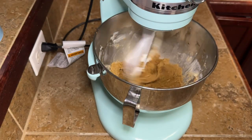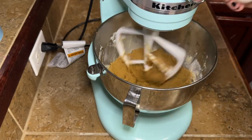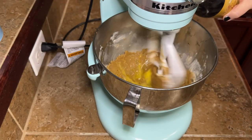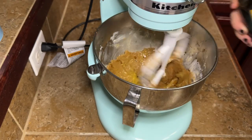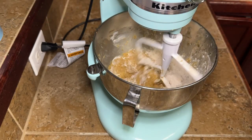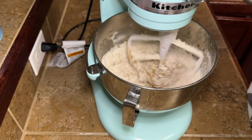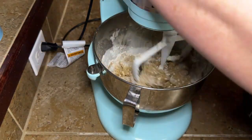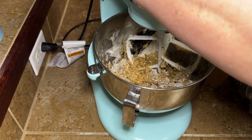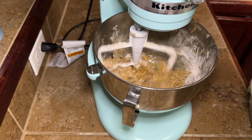Then we're going to add in a half teaspoon of salt, one room temperature egg, and two teaspoons of vanilla. Let Margo do her thing until everything is nice and combined. Once everything is mixed really well, we're going to start adding in our dry ingredients. Turn your mixer on low and just let it slowly incorporate those dry ingredients, adding them a little at a time until you get everything good and incorporated. We're not going to mix this to death, so once it's mostly incorporated we're going to set Margo to the side for a little bit.